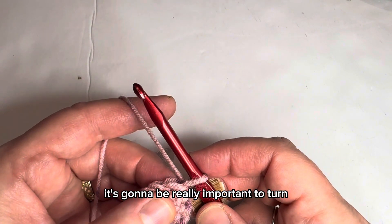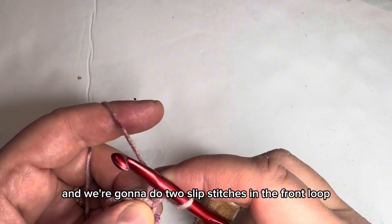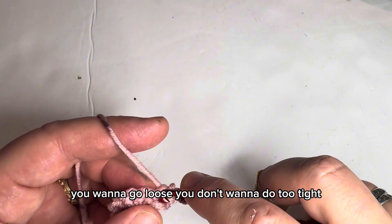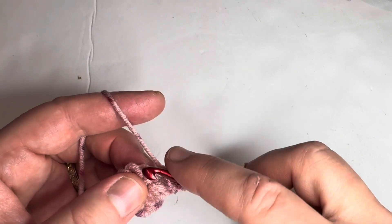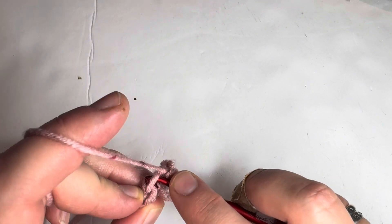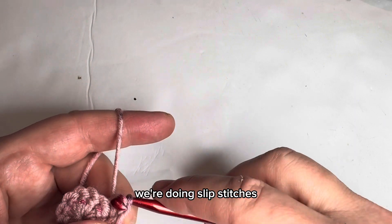Turn — it's going to be really important to turn for the stitch to show. So we chain one and we're going to do two slip stitches in the front loop only of each stitch around. You'll want to go loose, you don't want to do too tight. Here's two slip stitches in that first stitch, in the front loop only. You see how I'm only going in the front loop — there are two loops for that single crochet. We're doing slip stitches, not single crochets.